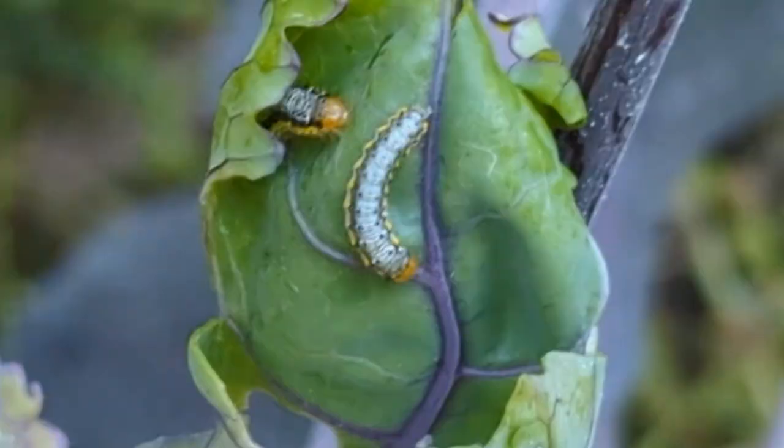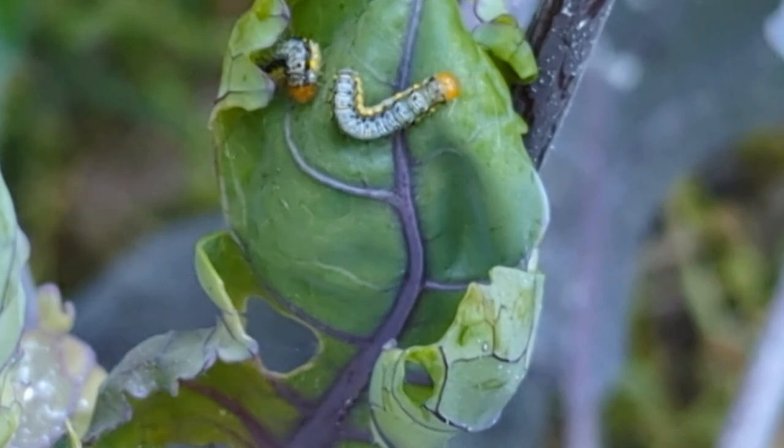Hi everyone! Cabbage worms do a lot of damage to brassicas. We want to show you a natural way to control them.